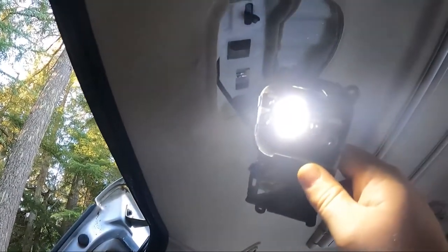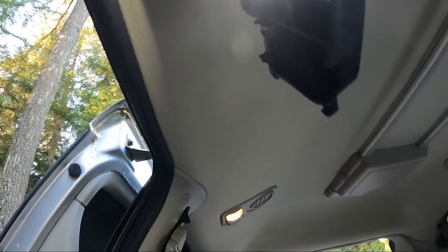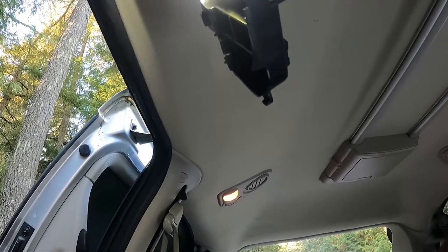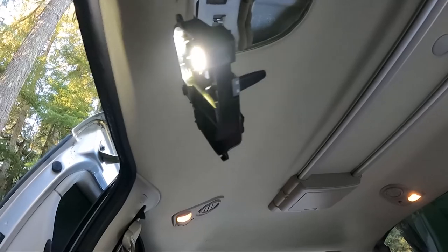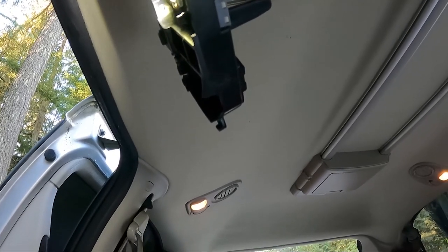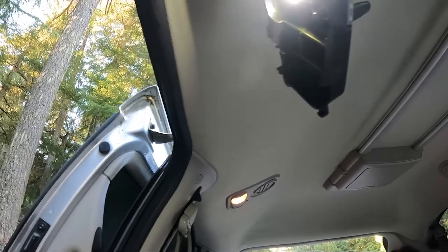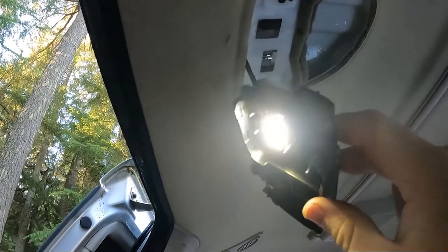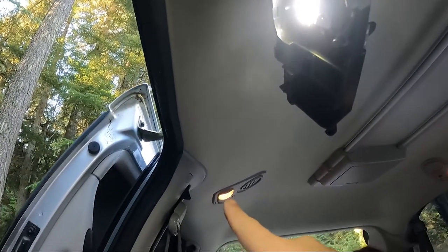The reason I'm changing these bulbs to LEDs is because if one of these gets left on accidentally and we don't realize it, it drains the entire battery overnight. There are nine bulbs that light up every time you open the doors. So nine of the old style bulbs versus LED bulbs — the LEDs will probably use less power than one of those other bulbs.